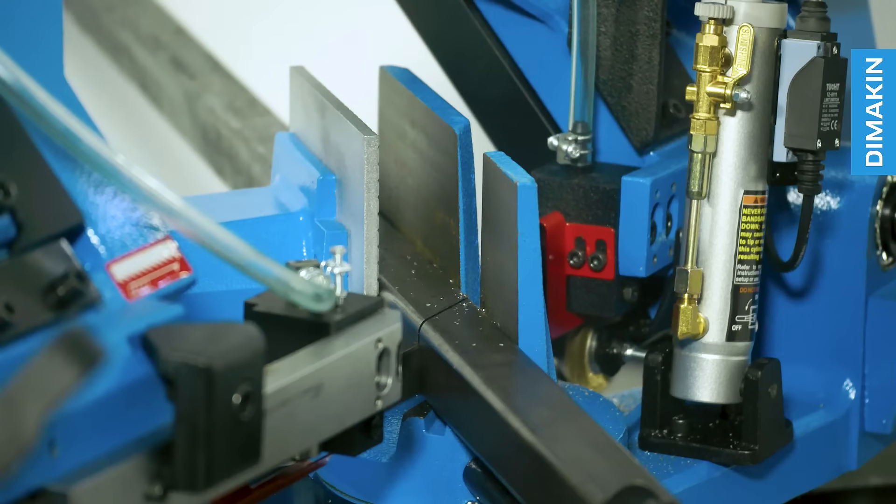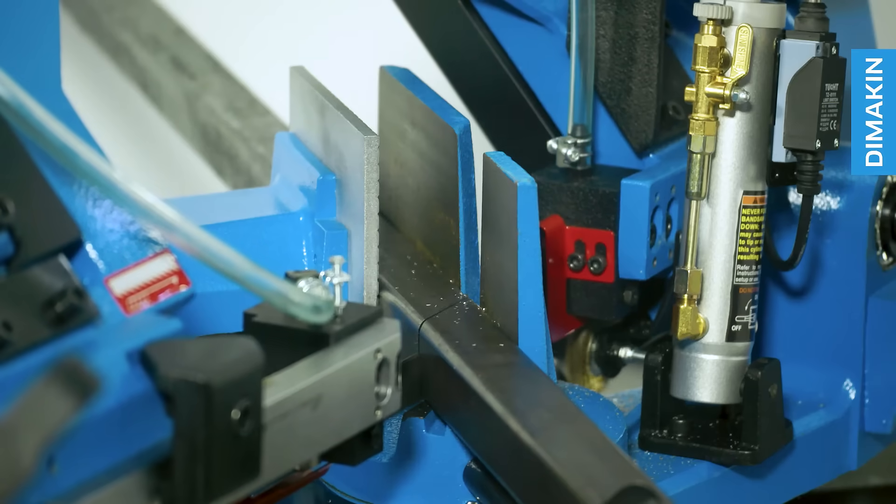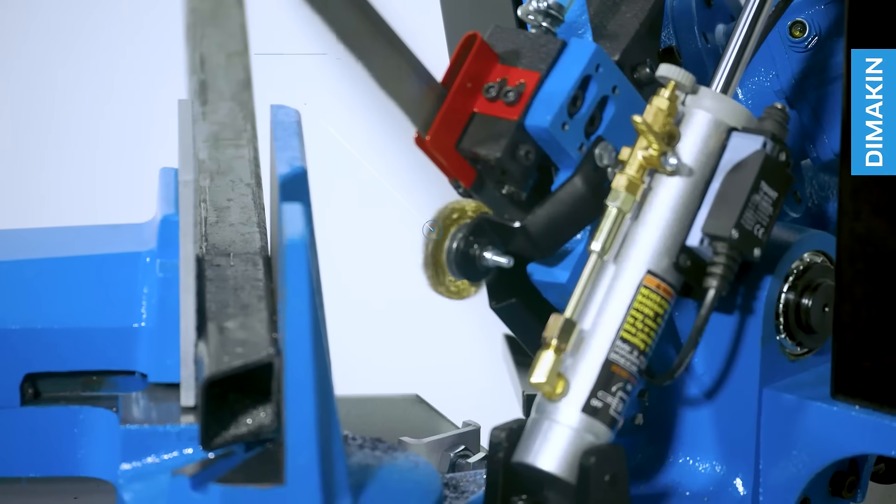Despite its industrial capacity, this bandsaw also benefits from operating on single phase power, meaning it can be powered in almost any workshop.